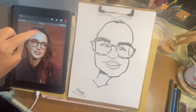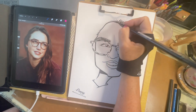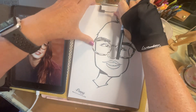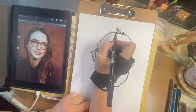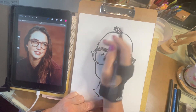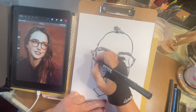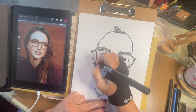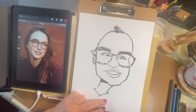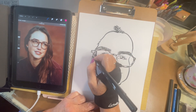Her hair, her part kind of winds back like that. So if I want to get that going, then I might do something like this. Pull this down a bit. And then maybe something coming off to the side here. And then it comes past her ear.